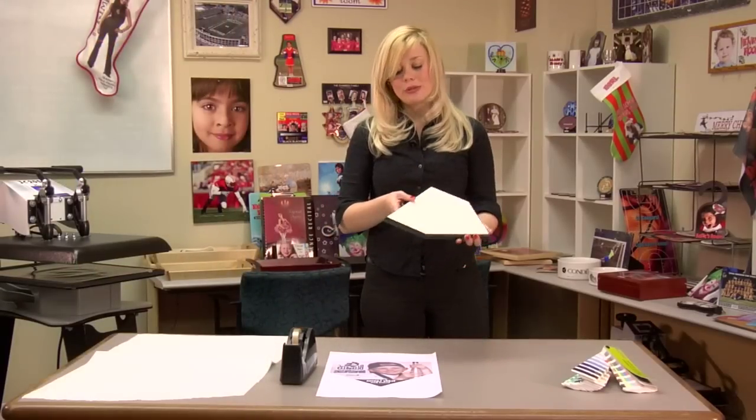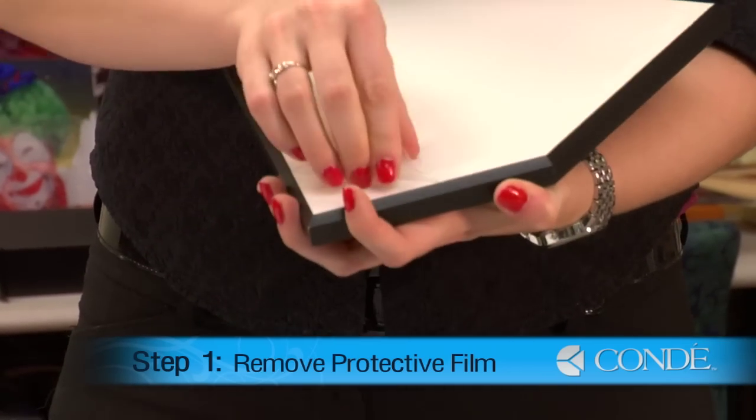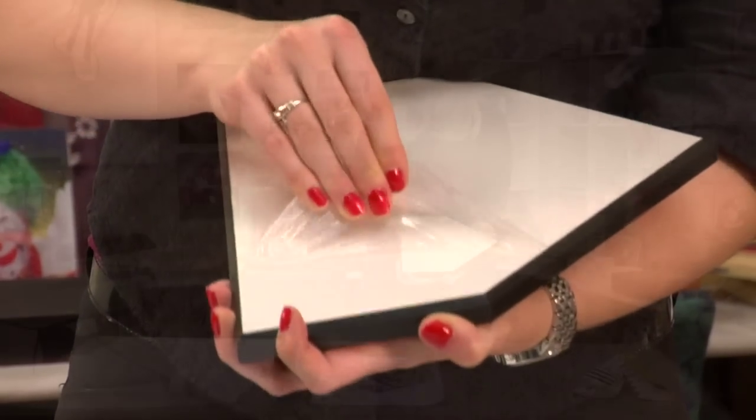What you'll want to do first is remove your protective film. It's important that we remove our protective film so that our press does not melt it and that it doesn't distort our image.